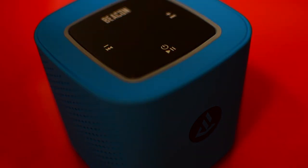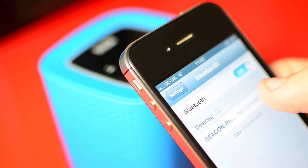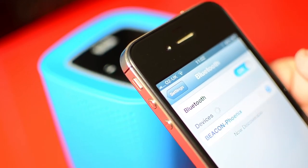Synchronizing the Phoenix couldn't be simpler. Hold down the power button for a few seconds until the face flashes blue, and pair to your Bluetooth enabled device in seconds.